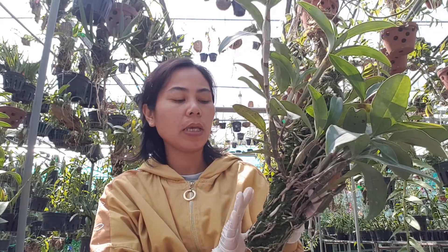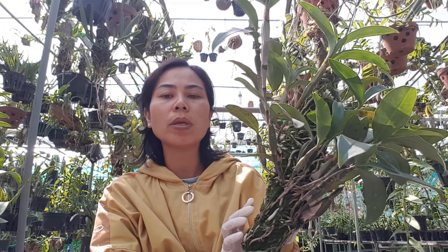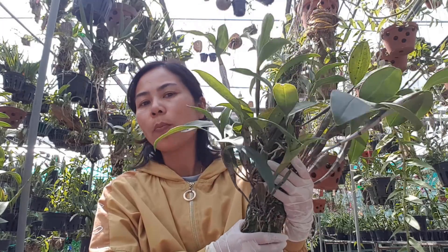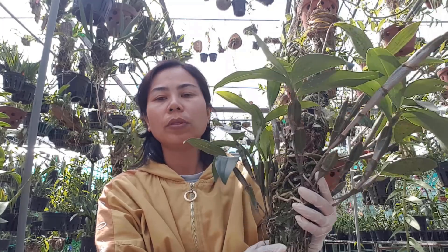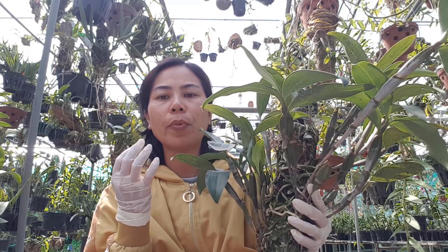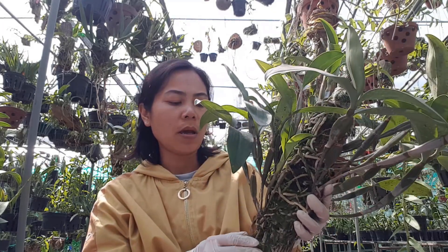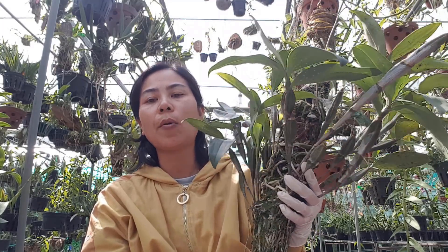Khi chúng ta tiêm xong thì 24h không có tưới nước, sau đó chúng ta tưới nước lại bình thường, chăm sóc bình thường, không cần phải cắt nước gì hết. Và trong quá trình đó anh chị nhớ là mình tiếp tục xịt 6-30-30 để hỗ trợ hình thành được nhiều mầm hoa.